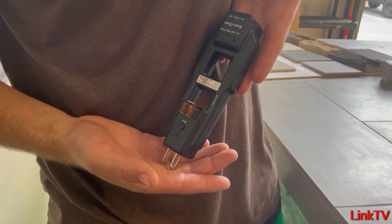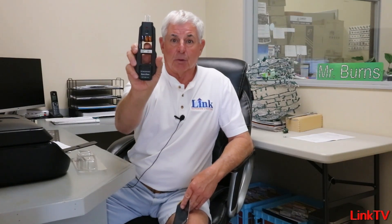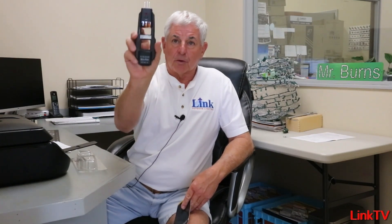You use it as a sales tool. You pull this out, you check a receptacle, and the guy goes, 'Hmm, I think the guy knows what he's doing.' Call us first — we've got plenty of them in stock. Thank you.